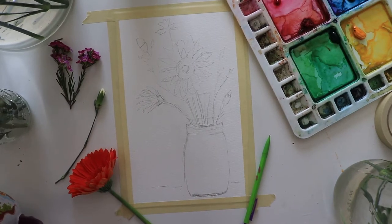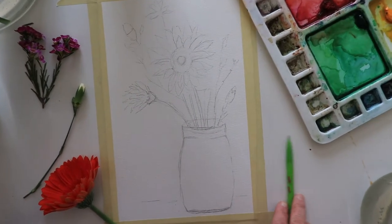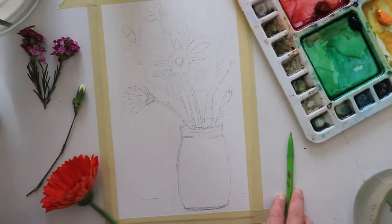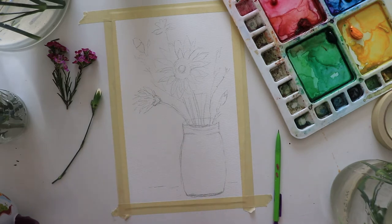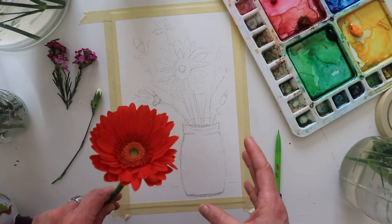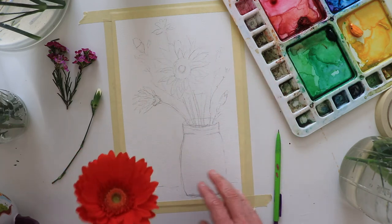Welcome back to Creative Season with Melissa. Today I've got beautiful spring flowers and we're going to work from a sketch I've done of a vase with carnations and a gerber daisy. When I buy flowers or put together a design, I figure out what I want to focus on — I'm not going to paint all the flowers in the bouquet. What creates a really beautiful painting? What's going to be my focal point? I've got a gerber daisy as the star.